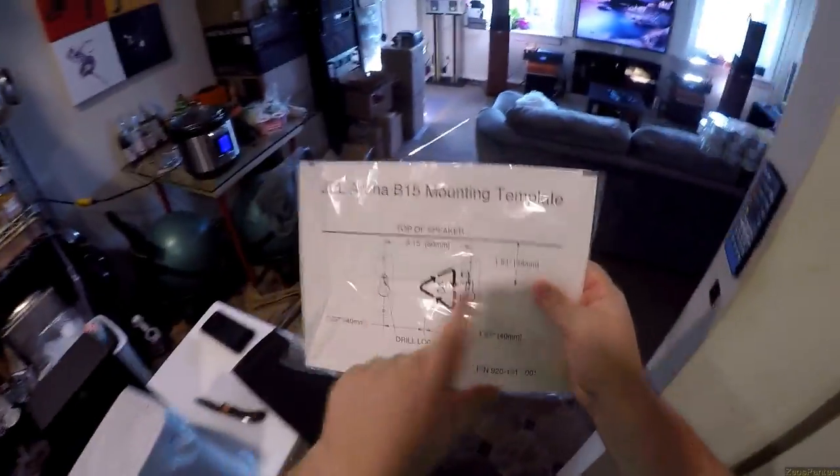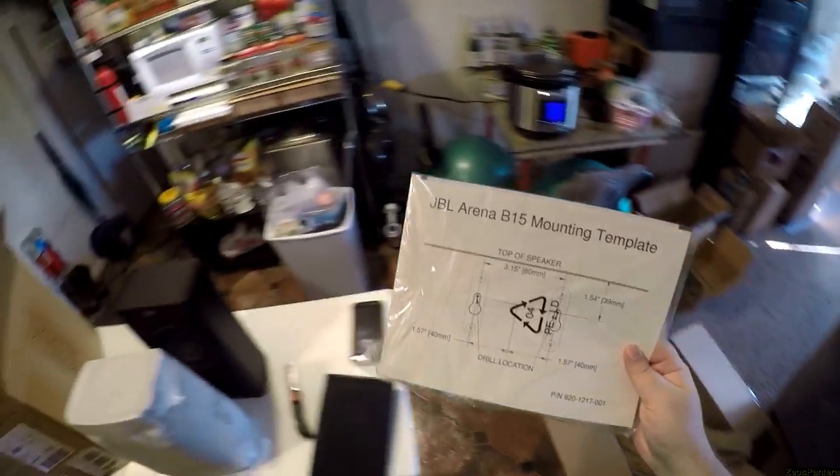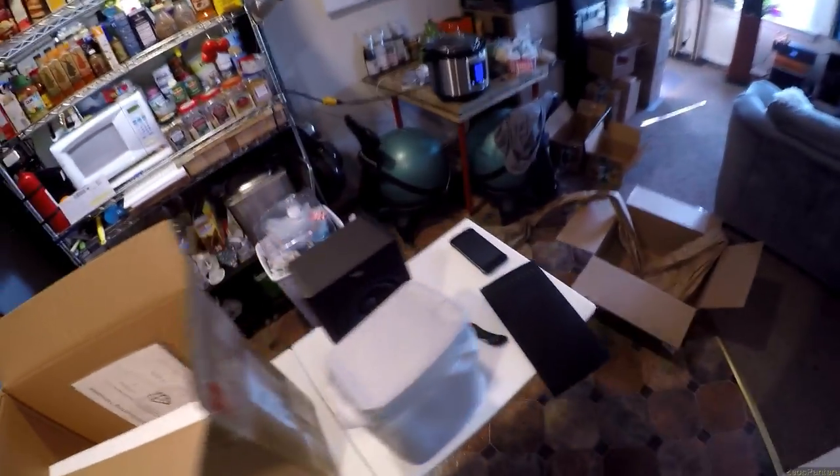Too cheap not to buy and try them out. Alright, I'm back to work.